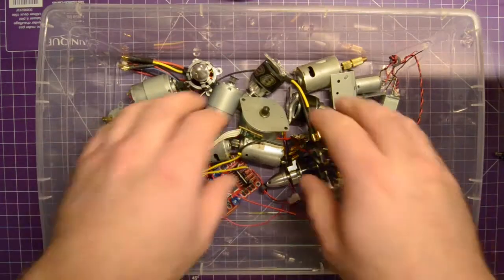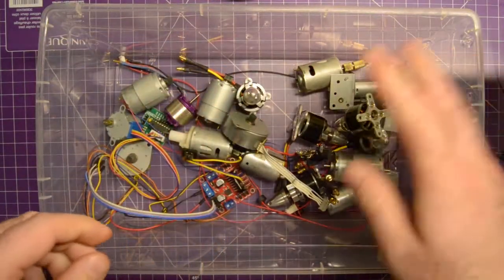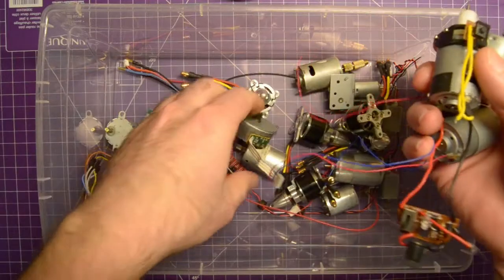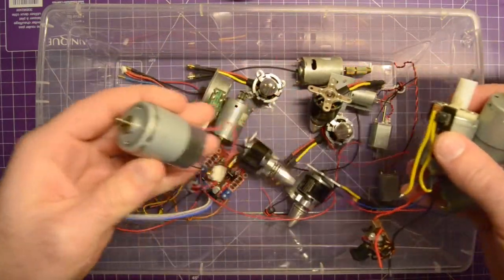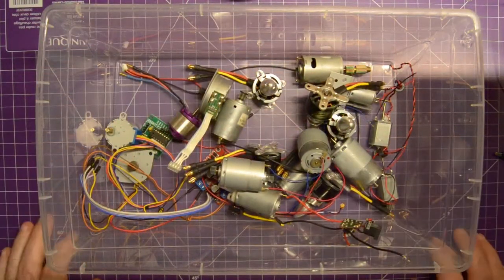I've been taking apart printers lately and ended up with a lot of motors. These are brushless motors, bought them from Hobby King. But if you look here, I've got so many DC motors from various places, mostly printers, that I figured we should do something with them. I think it'd be fun to have a kind of long-term project.